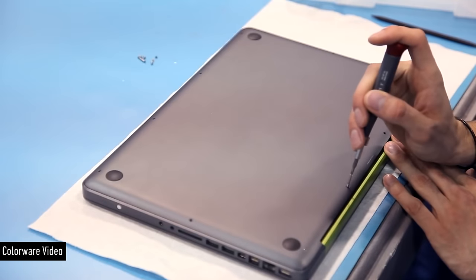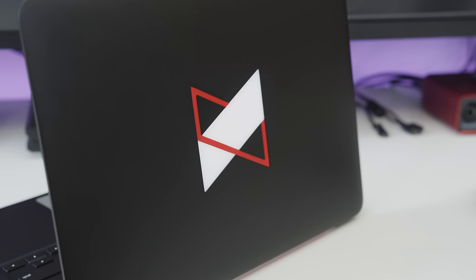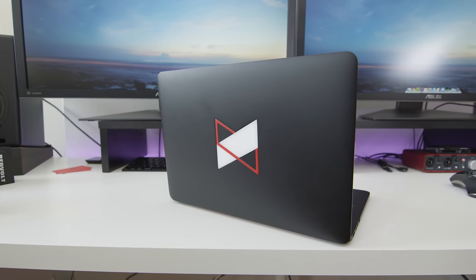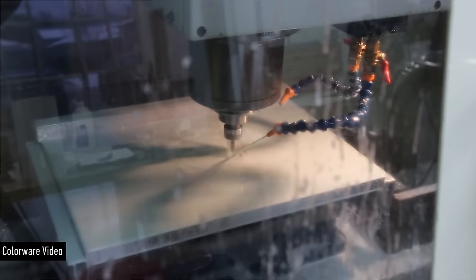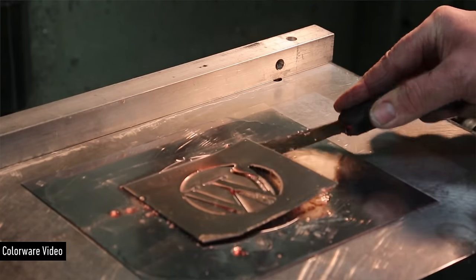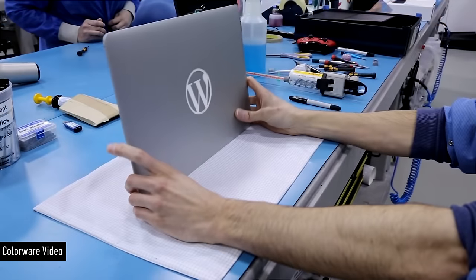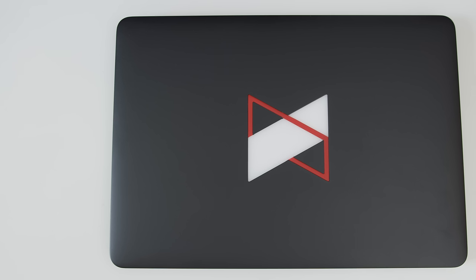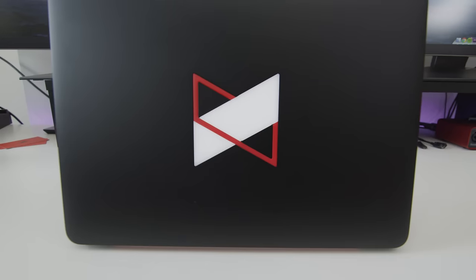The only thing on my custom MacBook that you can't get in the Colorware design studio is the custom MKBHD logo on the back. This is an additional option, usually for companies who want a branded laptop for presentations — it's called the custom logo replacement. They disassemble behind the display where Apple has the Apple logo cut out and machine-cut a custom logo or text of your choice. You can even work with their engineers to get the backlight to work if you still want it to glow when it turns on. I did, and sure enough, when you turn this laptop on, it glows. I think this looks absolutely ridiculously insanely good — it's a legit MKBHD edition MacBook after the surgery.